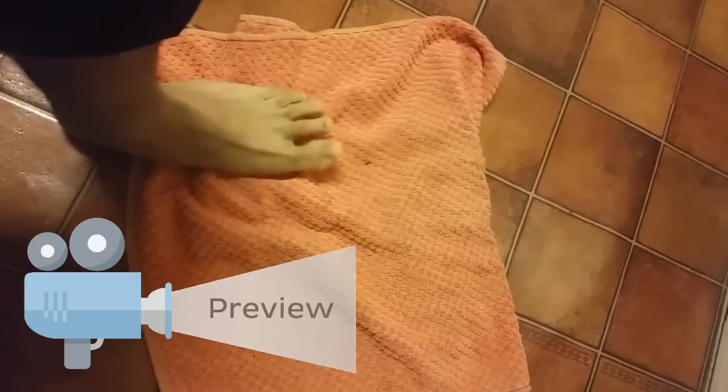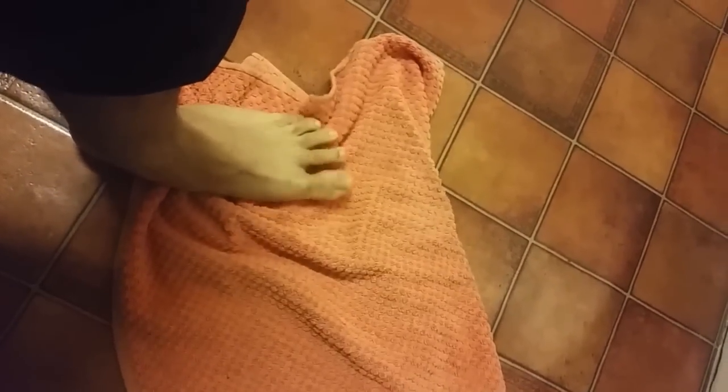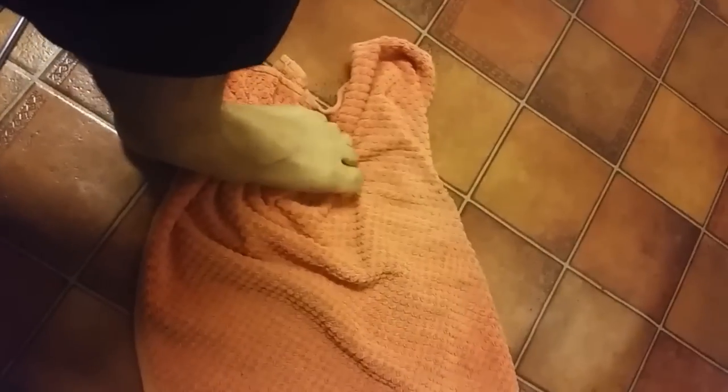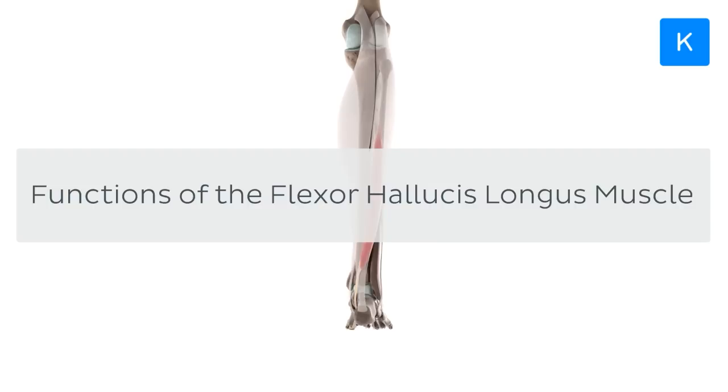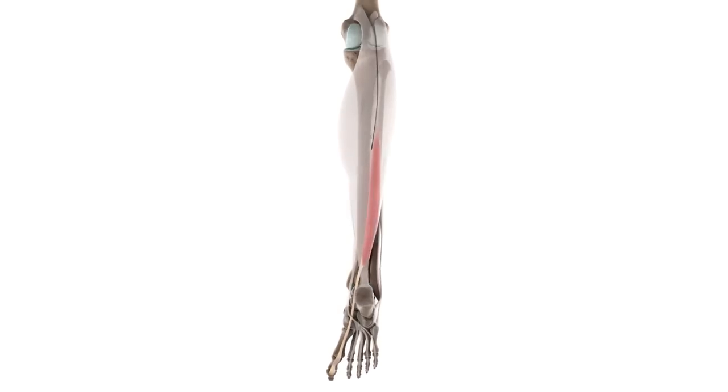Hey there! Have you ever wondered what it takes to bend your big toe and try to crumble up a towel with it? You just need a small amount of patience and a great amount of interest in anatomy in order to find out more about this seemingly inconspicuous movement. The muscle allowing you to do this is the flexor hallucis longus, and in this tutorial we'll learn all about its functions.